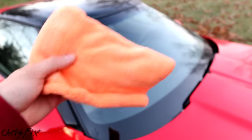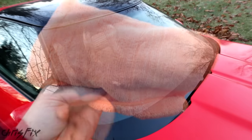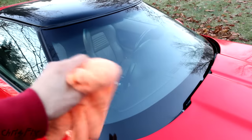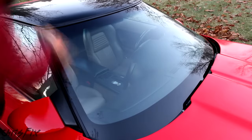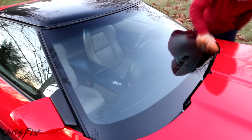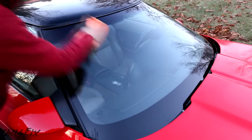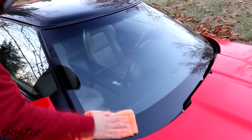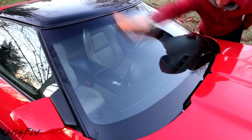Now I'm going to change to a finishing towel for the final buff. Do circular motions first and then up and down for the finish — the circular motions allow you to buff from different directions for the best results. Then do a final vertical buff, just moving the towel up and down. Make sure you don't touch the glass by mistake, because the oils from your hands will get on the glass and you'll notice it.